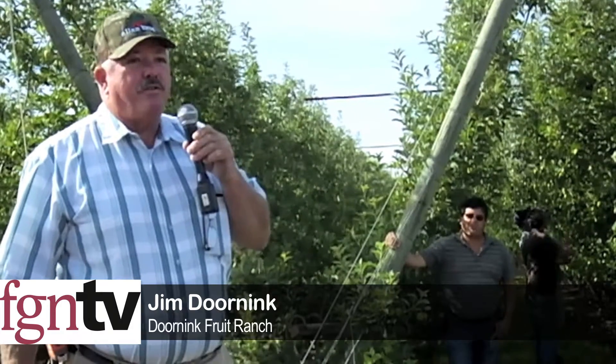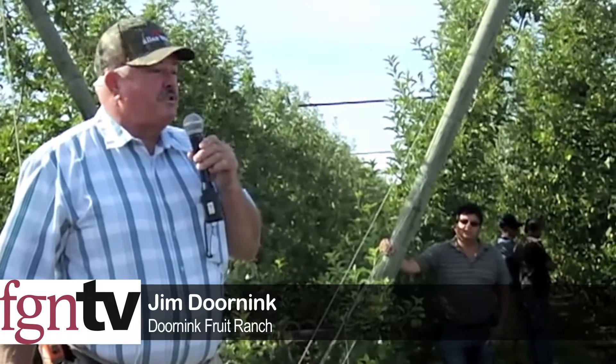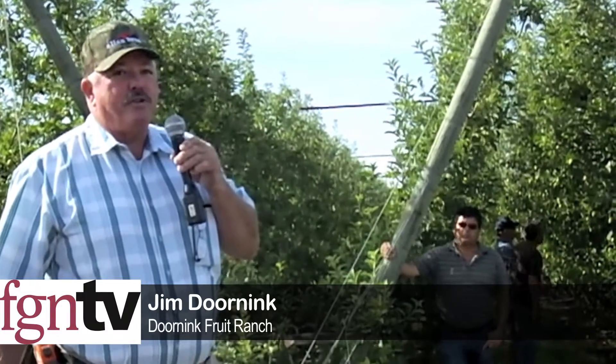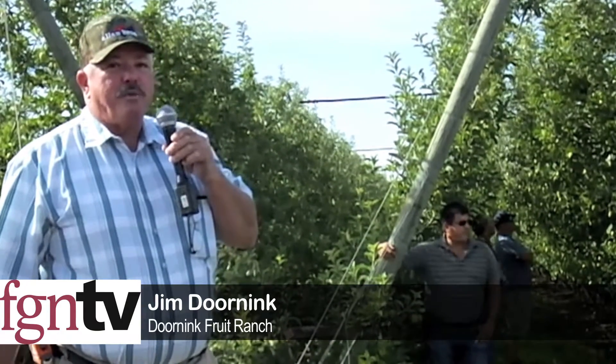I had my pruning crew actually count this year — they've never counted before. I had them periodically count to see if each person was doing approximately right in their distribution of fruit spurs. Then at thinning we did the same thing: we went through and said okay, this is how many apples we need on the tree — how did we do, is each thinner doing approximately right?